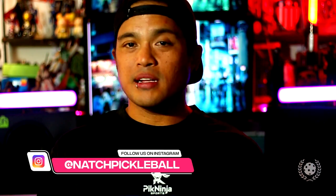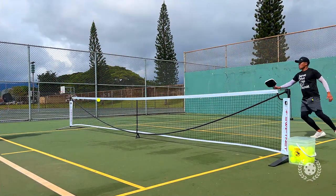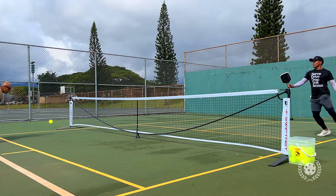My first reaction with this paddle was realizing how balanced it was. My habit is always playing with weights on my older paddles — whether on a top corner, the top of the head, or the throat. But with this one, right off the bat, I didn't need that at all. It took me a little while to get used to not having weights, but once I dialed that in, it was really smooth sailing from there.